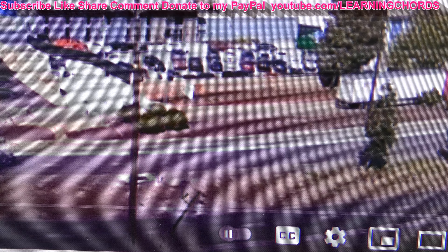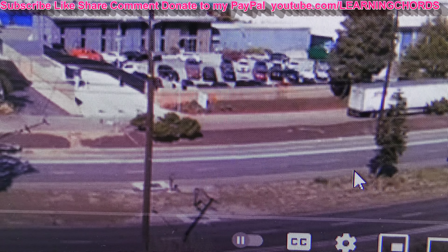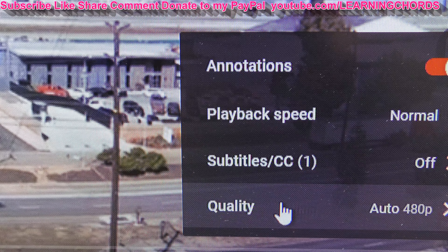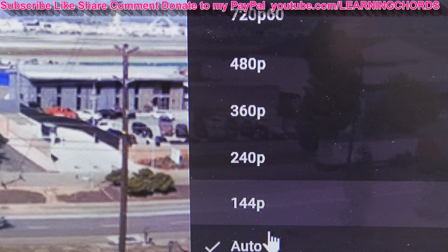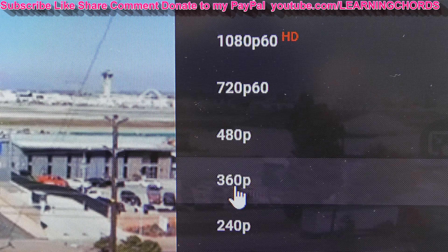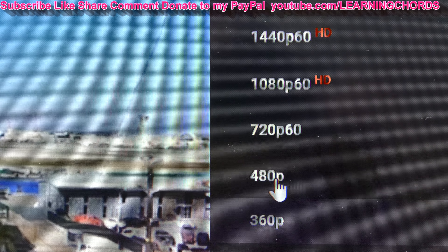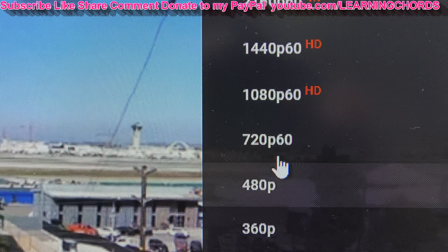I'm going to click on the wagon wheel at the bottom and check out the settings — quality. Most of the time when I watch videos it's at 480 because this is an old slow machine. Let's see what our options are: 144p, 240, 360. A lot of people watching this video are never going to get past this point. They're just going to shut it off and ask how to fix this thing. Well, you can't fix it. 360, 480 — that's what a lot of people are upset about. They see that and it freezes at that point and never goes past it.